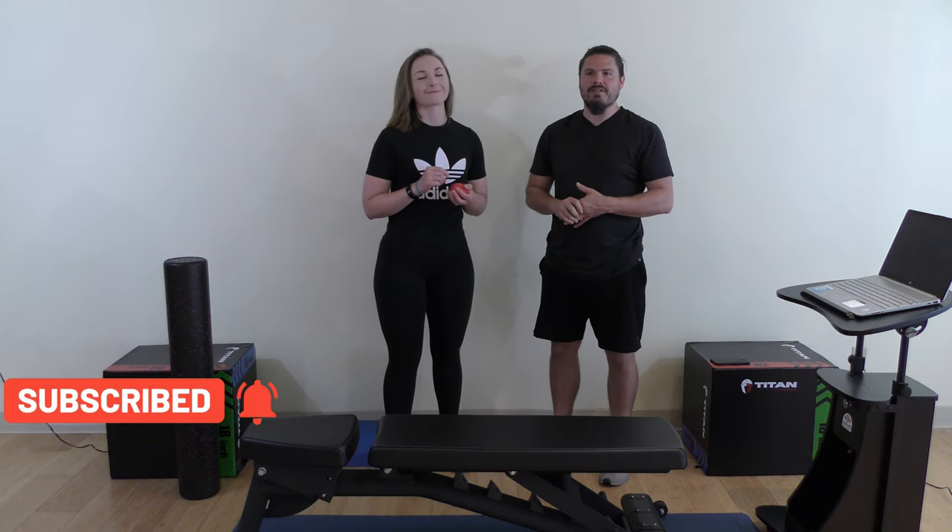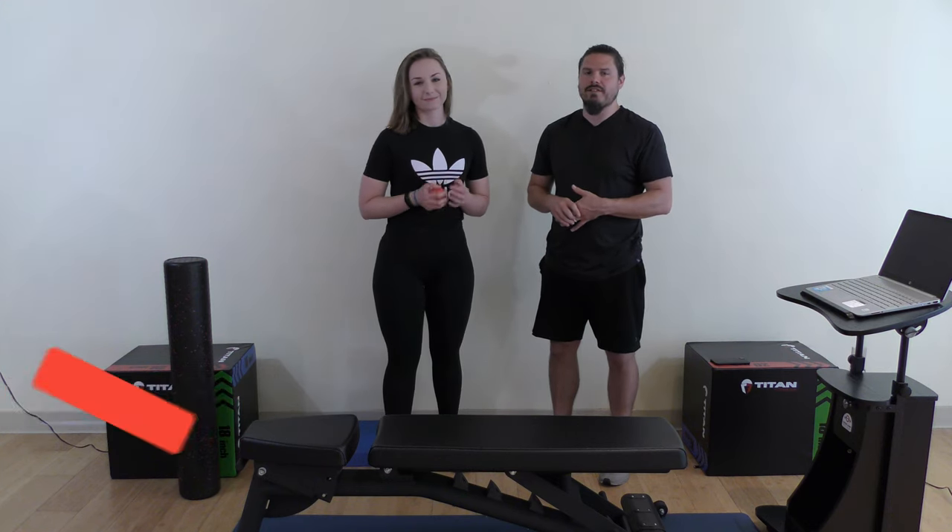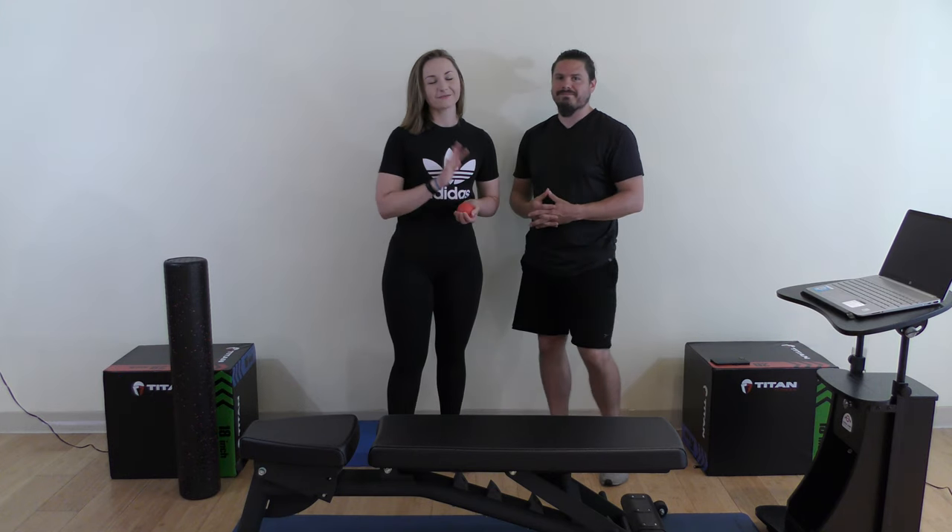Leave comments for any suggestions or insights we may have missed. Thanks for watching, guys. Take care.